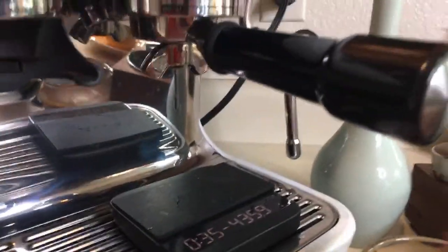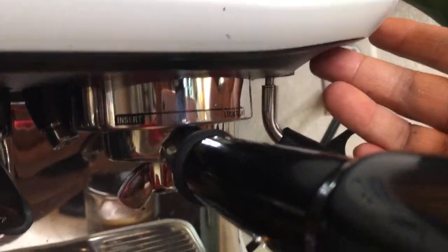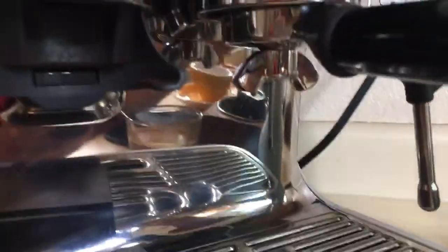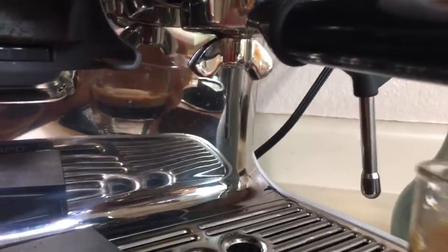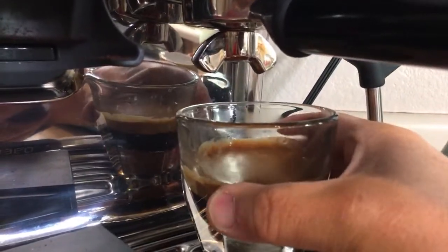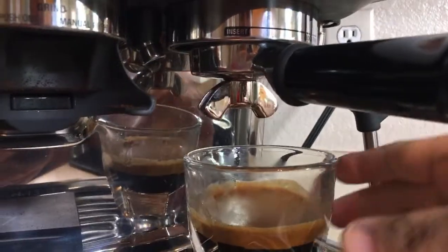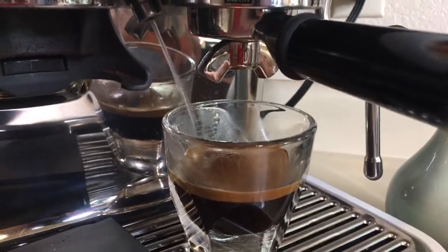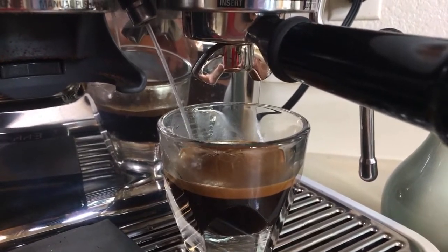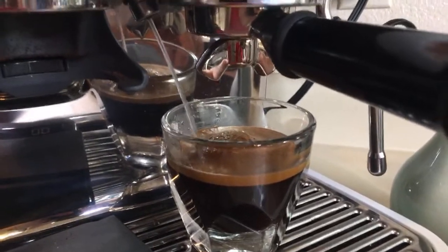With the Barista Express, the hot water faucet comes out from the front. But with the Barista Pro, it comes from the top. So the theory is: once you pull the shot, just leave it there and simply flip on the hot water — that's how you make an Americano with the Barista Pro. It's a nice touch.